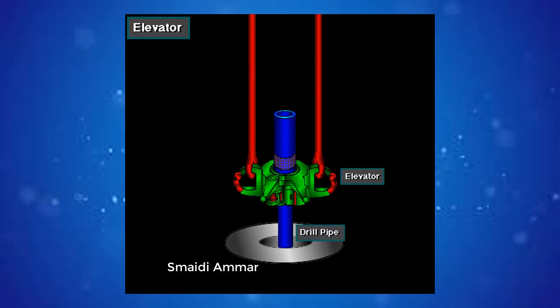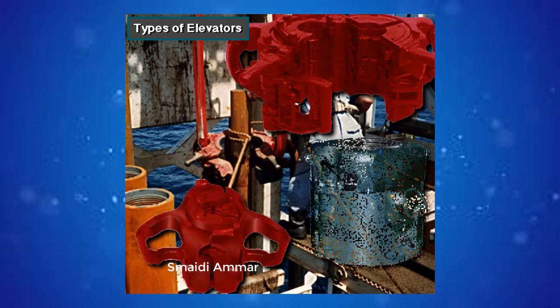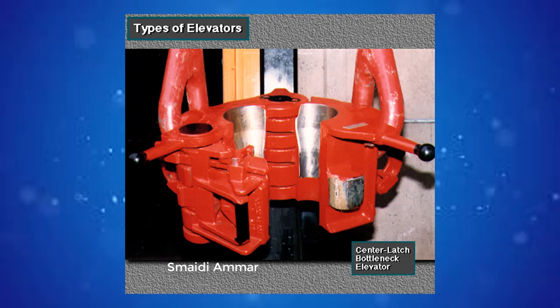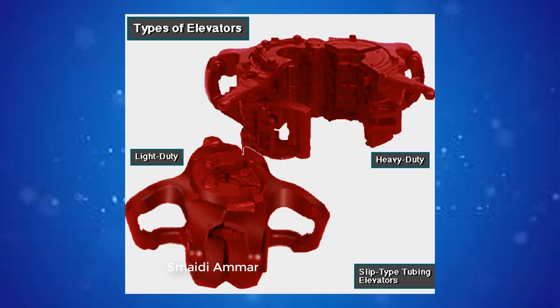Conversely, when the driller lowers the traveling block, the elevator and attached pipe also go down. Crew members use many types of elevators; which one depends on the kind and size of the tubulars. For example, most drill pipe and lifting subs require a center latch bottleneck elevator. But some drill collars require a side door collar type elevator. Tubing, a lightweight pipe used in completing wells, usually needs a slip type tubing elevator.